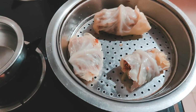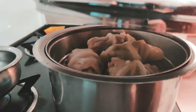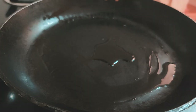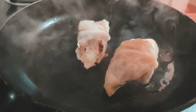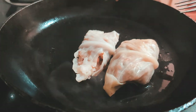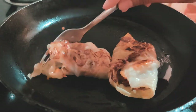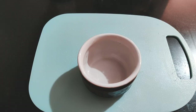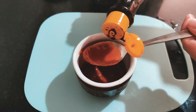I like steaming these like momos — it takes about 10 to 15 minutes and tastes delicious. After steaming, just put them on a pan for a minute and they form a nice brown edge and crunchy crust. For my dipping sauce, I used peri peri paste, chili sauce, a spoon of soy sauce, and vinegar. Just mix it really well and your dipping sauce is ready.